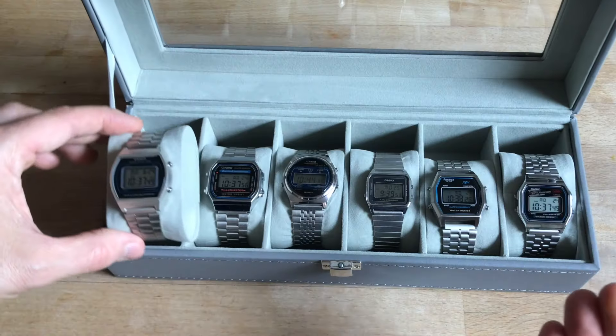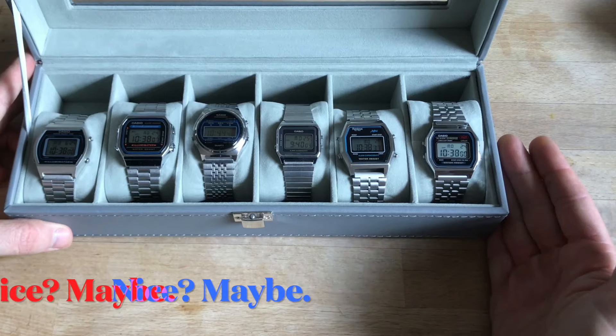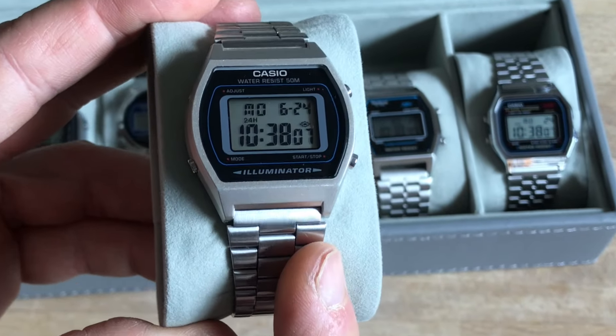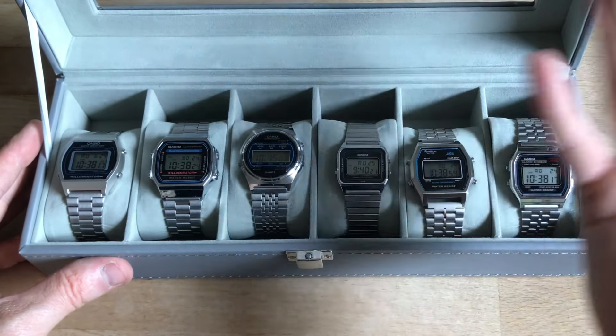So this was to show you my nice case of steel Casios and non-Casios, and to talk about the varnish or paint issue on this particular model, which otherwise I really love. This has been Wouldn't Watch You Don't Need — I'll see you on the next. Ciao!